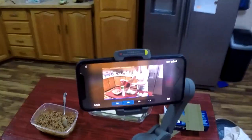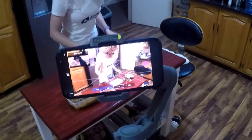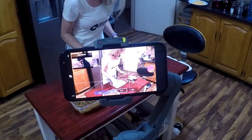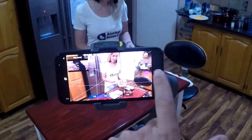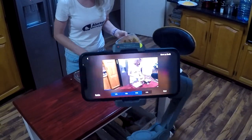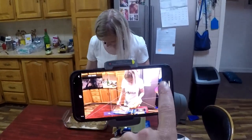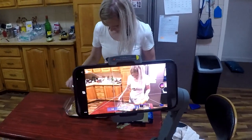As the gimbal makes quick twists and turns, the steady clamp really comes into play here. And now for the end result.